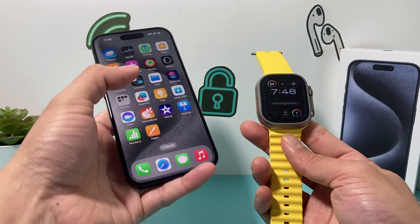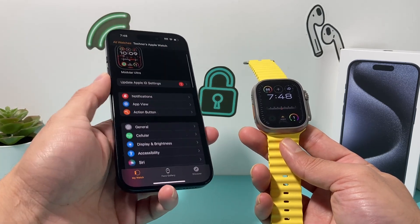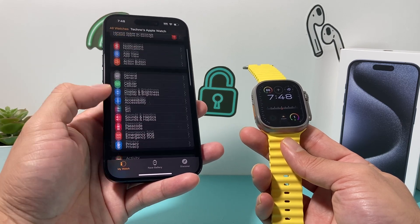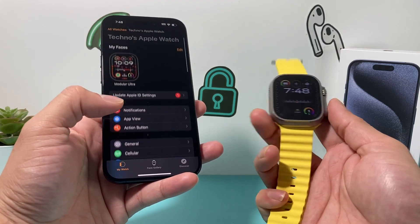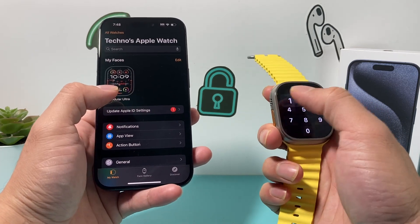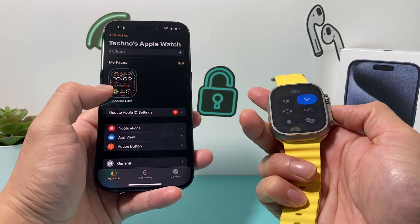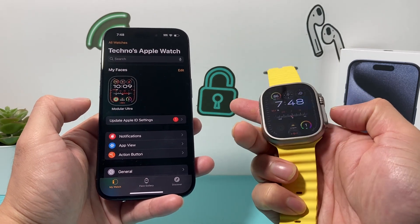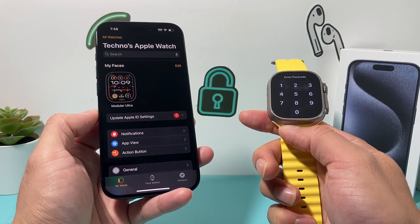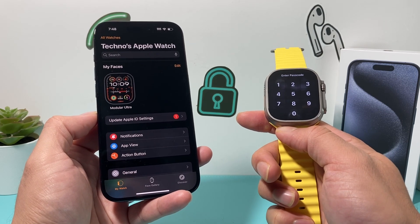That's it when it comes to setting up and connecting your Apple Watch. If you ever want to make any adjustments, you can go into the settings on your iPhone and play around with all the settings available there — they're also available on your actual Apple Watch as well. That's it for connecting your Apple Watch to the new iPhone 15 lineup. I hope this quick video was helpful. Please make sure to hit the like and subscribe button. Thanks for watching, guys.